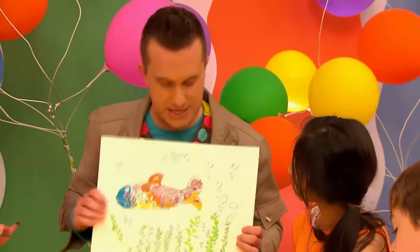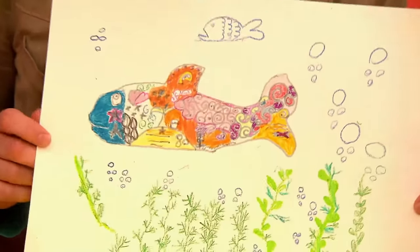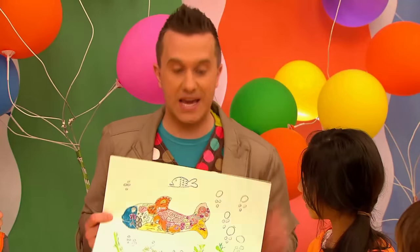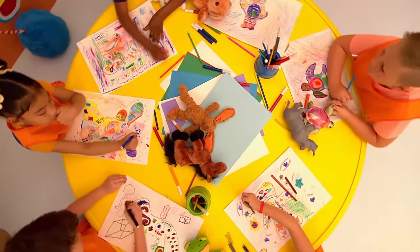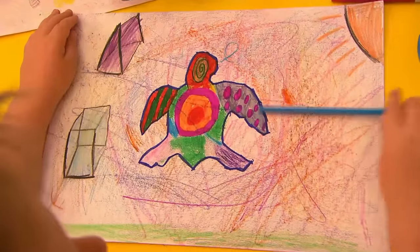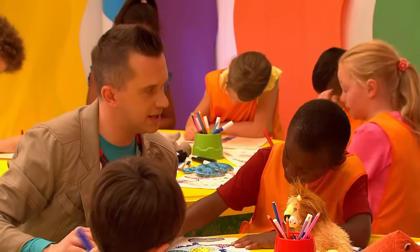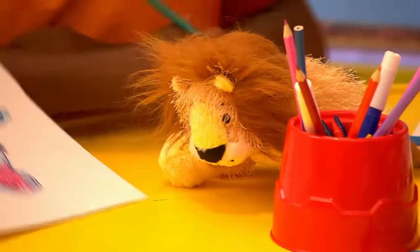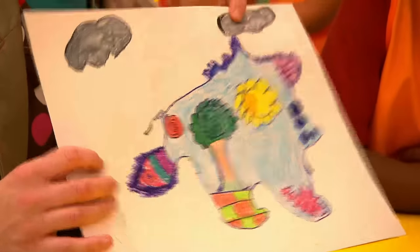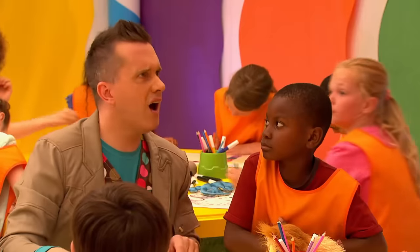Now Miriam, what's in your picture? Amazing bubbles and seaweed and a big old whale and a fish. Oh look at that! A big old whale and a fish! Very nice! And now Jonathan, what did you draw around, my friend? I drew around this lion. The lion. That's brilliant. And how have you filled out your picture? I used lots of different bright colours. Bright colours is a great idea! If you're making a doodle picture...